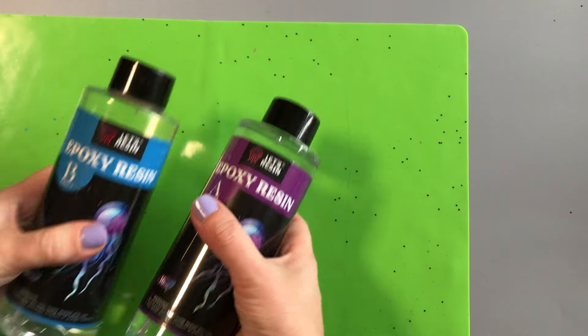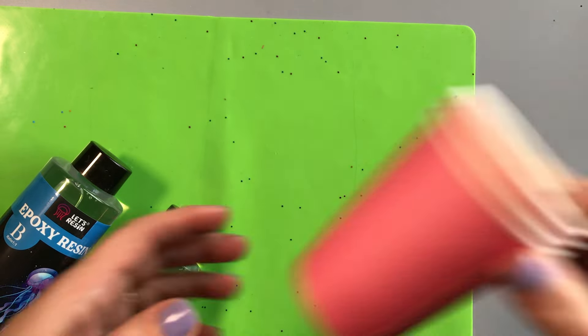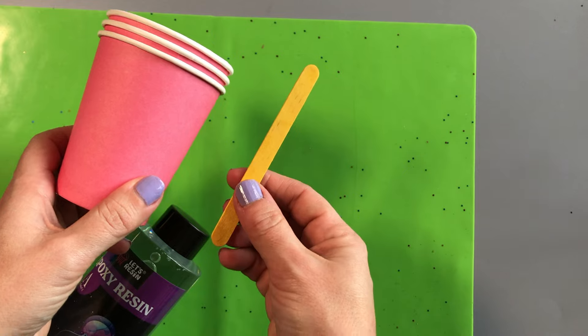Epoxy resin itself is a two-part liquid. When you mix the two parts together they react and then cure and harden over time to create a hard object.